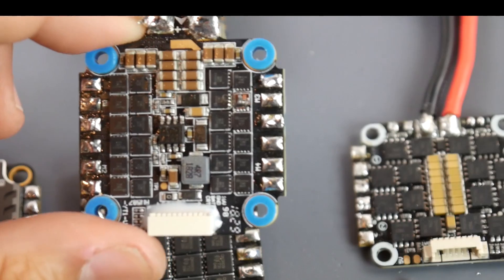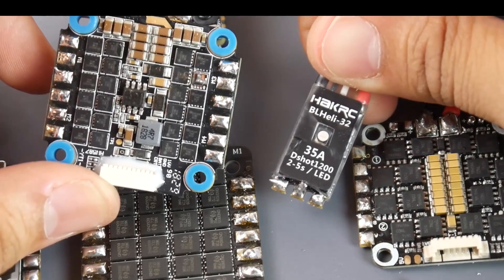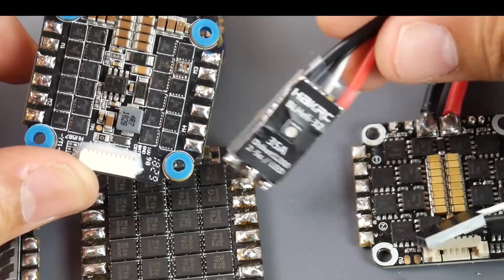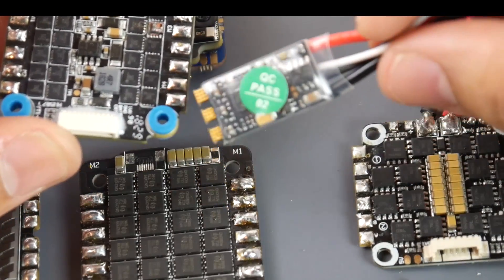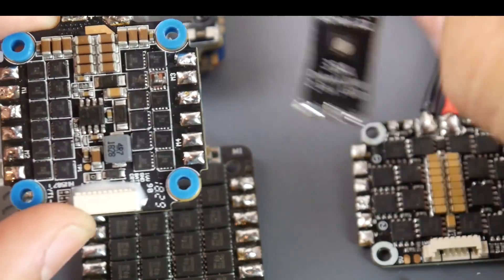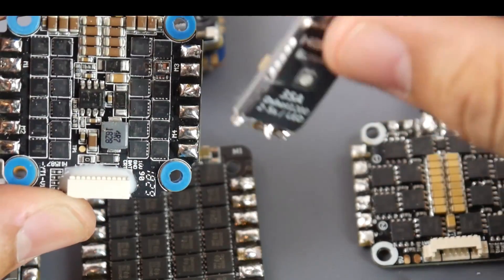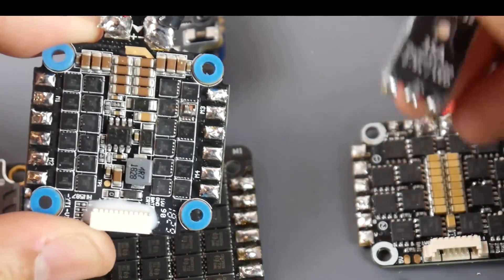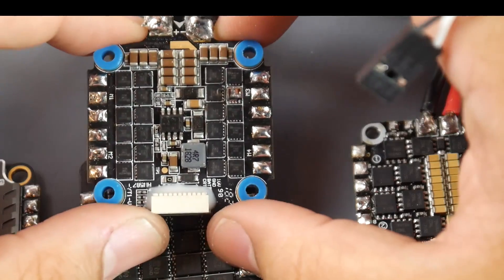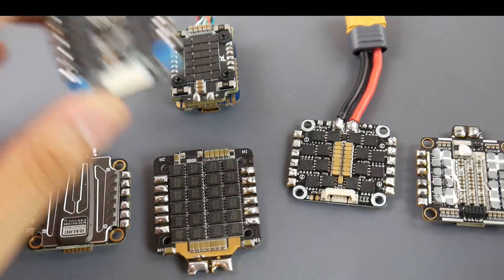To put it into perspective, here's a $10 HackRC ESC. This $10 ESC outperformed the $100 Hobbywing stack in both noise and longevity, and it's a lot lighter and cheaper. They're using the same size FETs. The filtration on board plays a very big role — sometimes even bigger than the FETs themselves. This Hobbywing stack is a no-go for me.